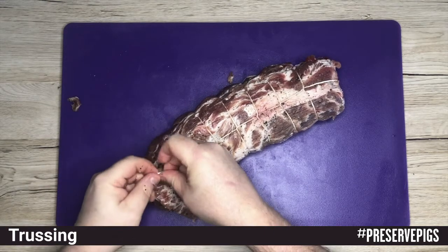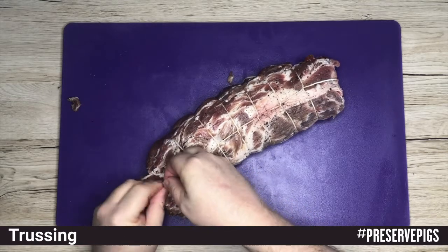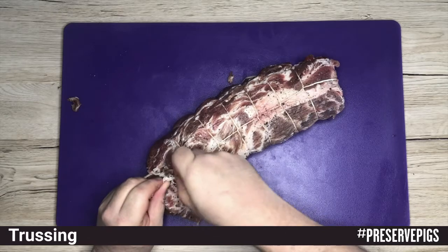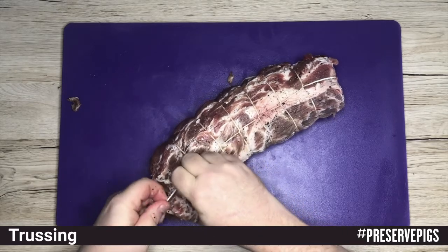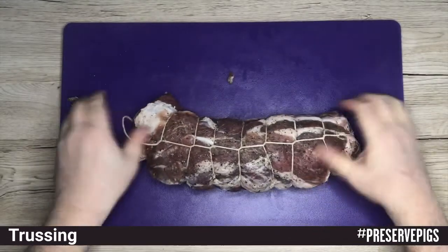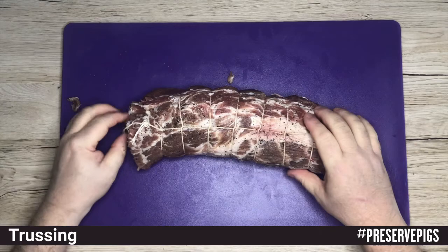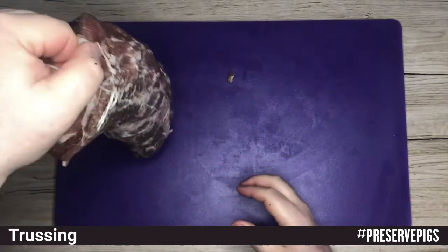My stubby fingers don't help but there we go — that's done. Once you've tightened that you've got a loop on which to hang it as well. We just make sure that everything is straight and nicely set, and that's it — you're ready to hang the meat.